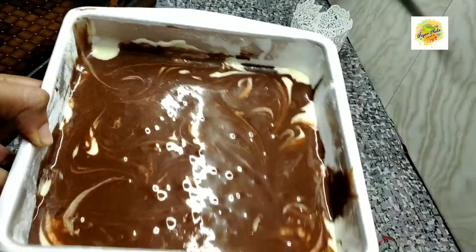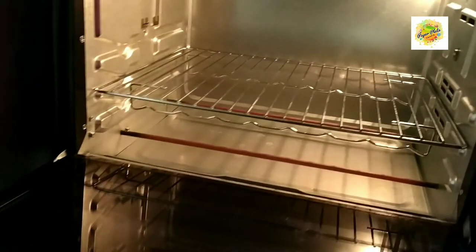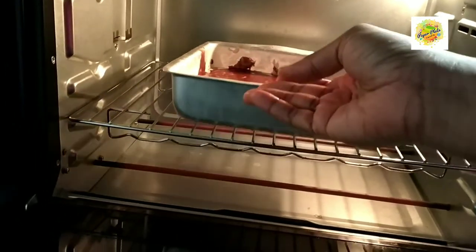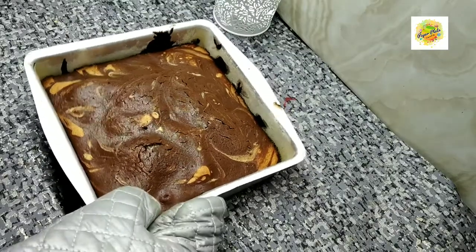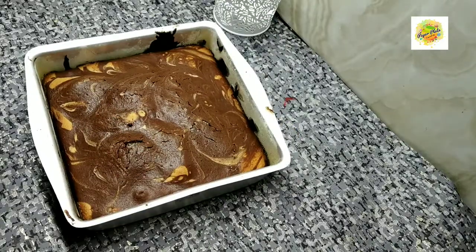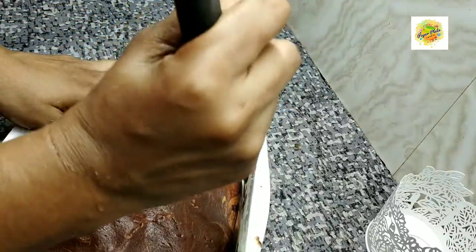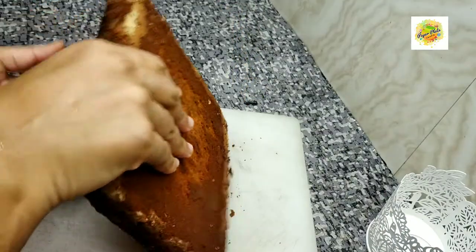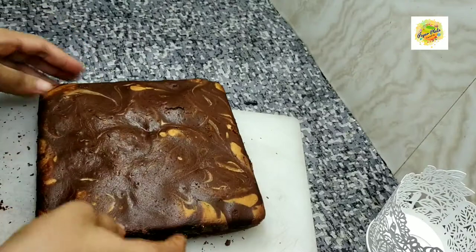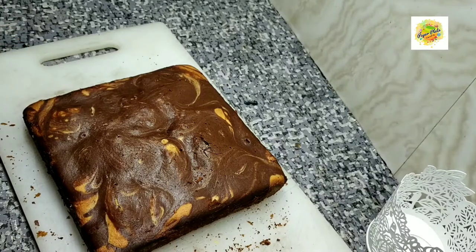You can use the oven at 180 degrees for heating. Bake for about 20 minutes. We will taste it — we have made 22 pieces of marble cake.